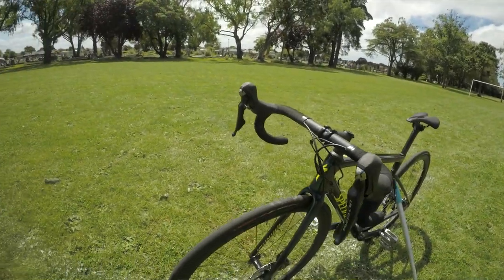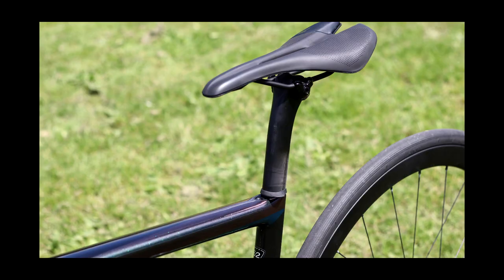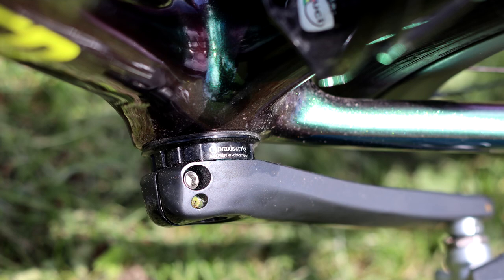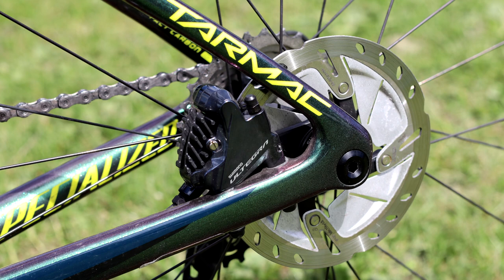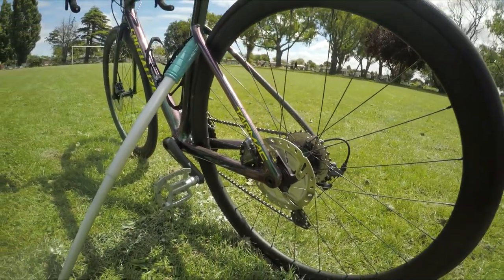The frame has internally routed cables, integrated seat posts, threaded bottom brackets, flat mount disc rotor attachments, and a rear through axle.